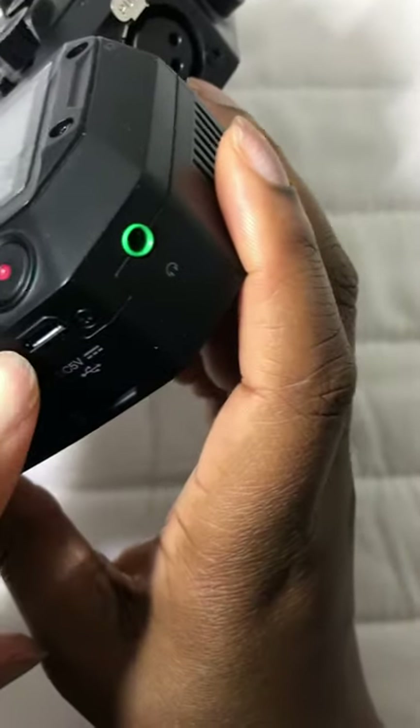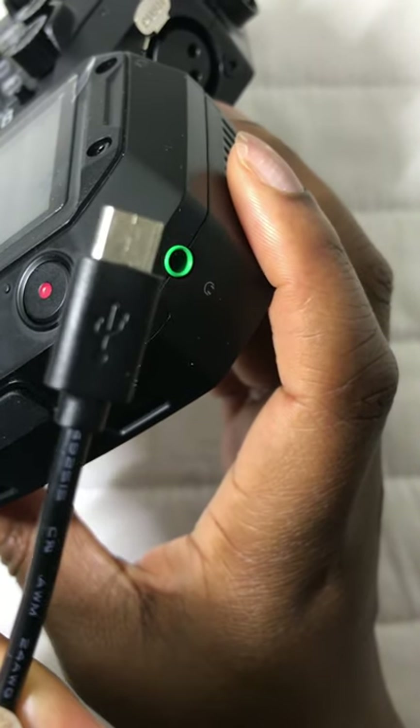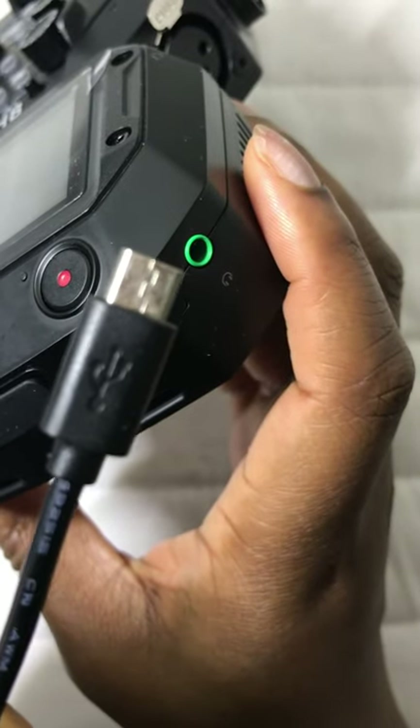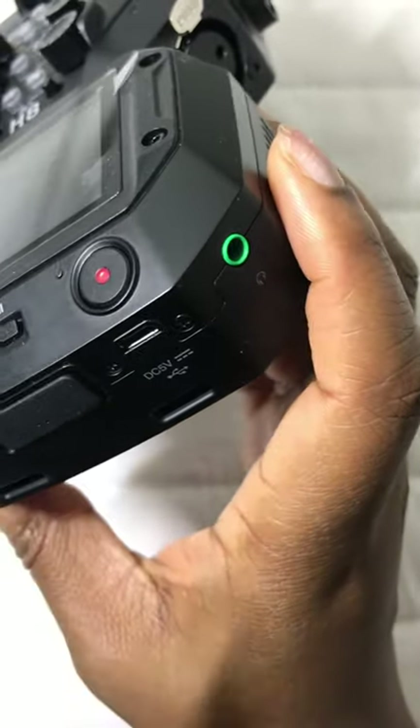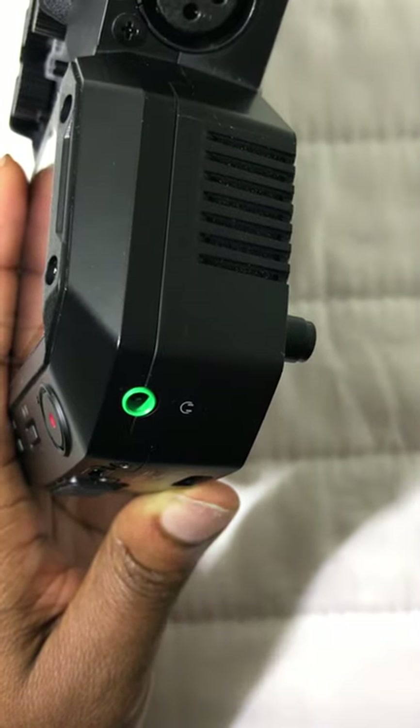We've also got the mini USB port with which you can plug this to the computer and use it as an audio interface, or as a way of reading the files on the SD card. Next we have the headphone jack with which you can monitor the audio coming into the device.